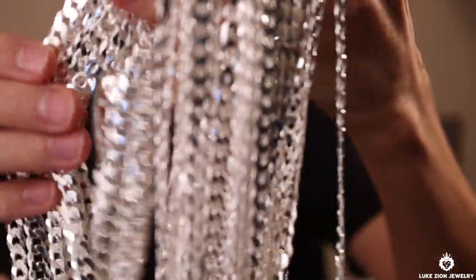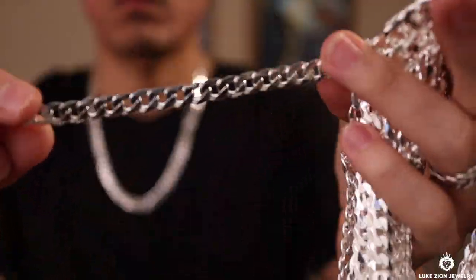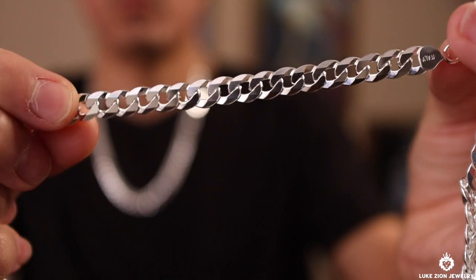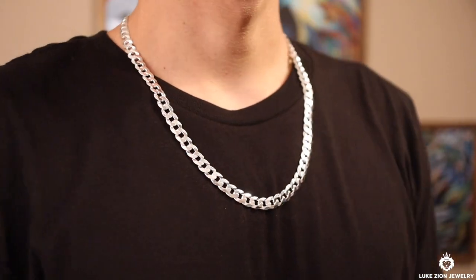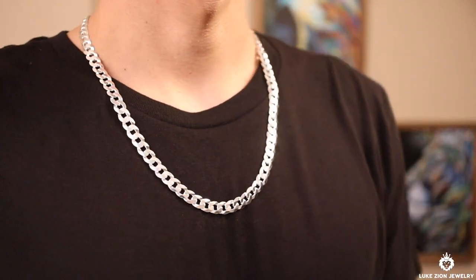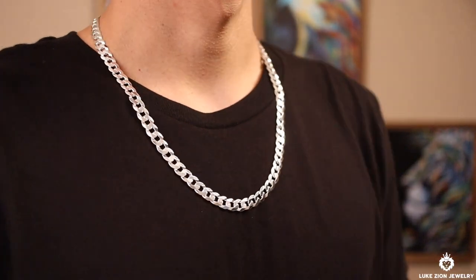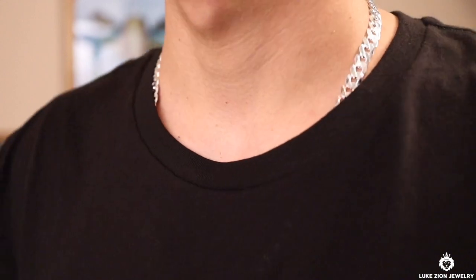I wanted to make this video to give you guys a better idea of how this chain actually looks in person at the eight millimeter. When you go to the website, all you see is a white background with a chain on it, and that doesn't give you a good idea. So I did take different b-roll to show you how it looks — I put some on the neck, tucked it in, and tucked it out, wearing two chains. This chain is manufactured in Italy, it's solid sterling silver, and it is stamped.